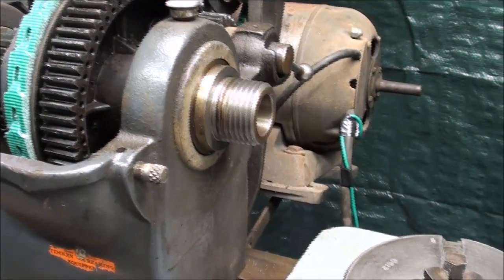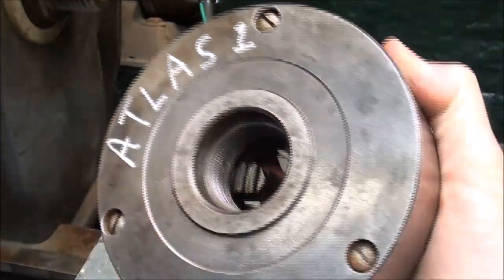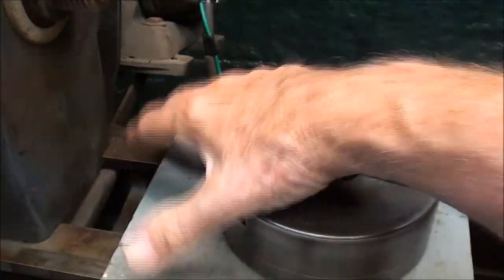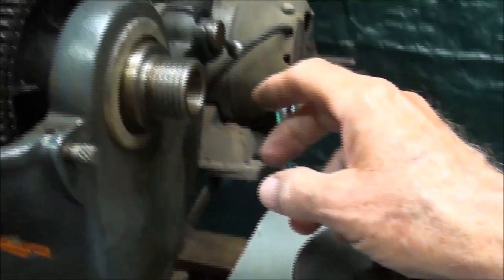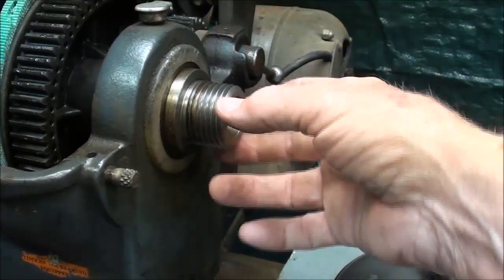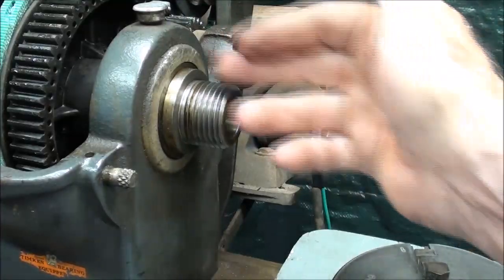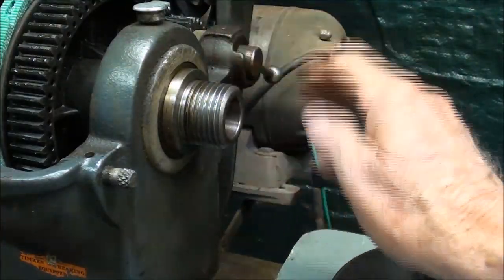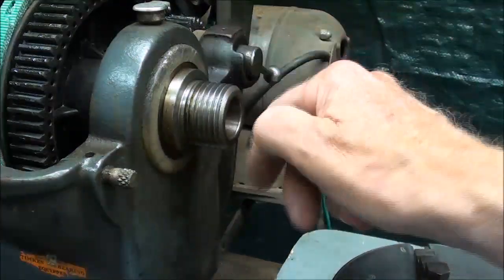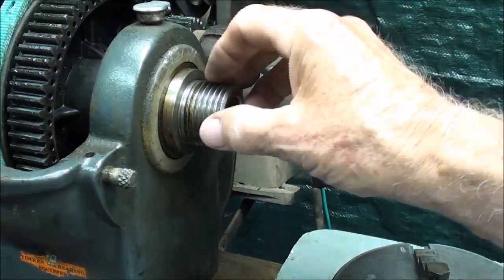This threaded spindle will accommodate many different kinds of chucks and work holding devices. This is my Atlas Chuck - I have several of them, and I've got four-jaw chucks, face plates, and a Jacobs Chuck that fits on here. Be very careful to protect this thread. Should you damage this thread in any way, you really have ruined the lathe, because you're not going to be able to afford to buy a new spindle. When you're using your collet attachment, make sure you screw one of those thread protectors on there so you can't bump the tool against these threads.